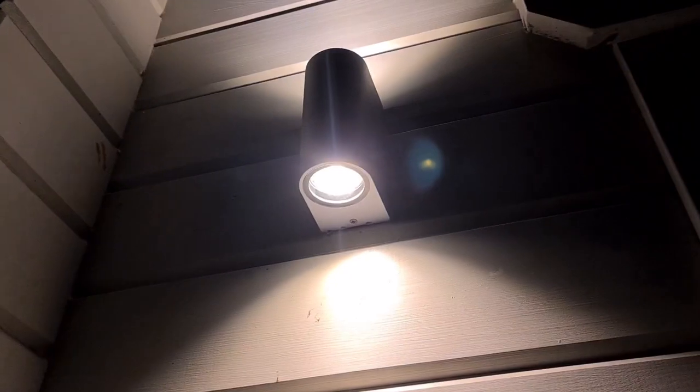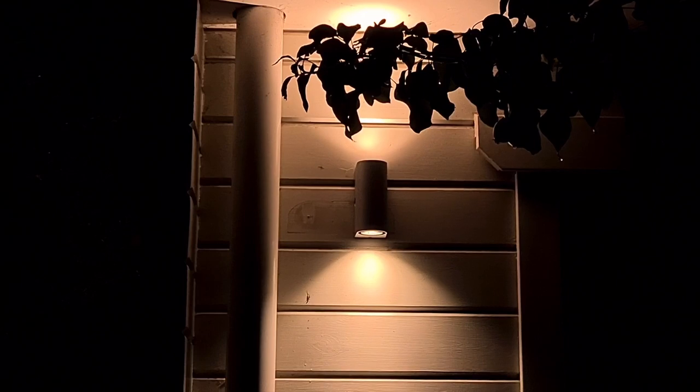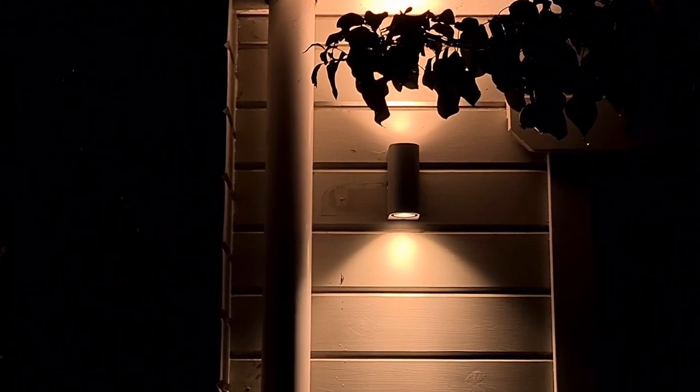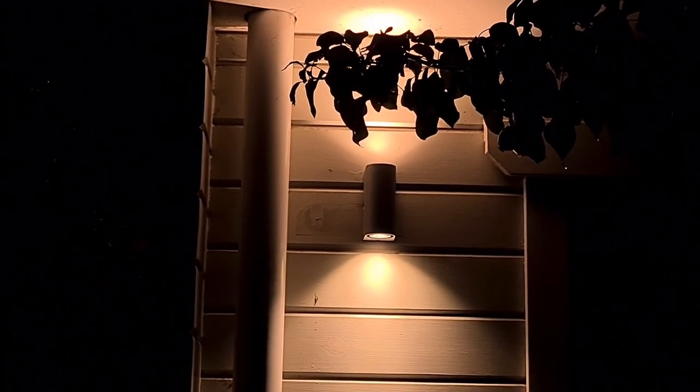This is what the outdoor lights look like at night. Really nice with the light shining on both sides. I love it — let me know what you think about it too. Thanks for watching and see you in the next video. Have a nice day.